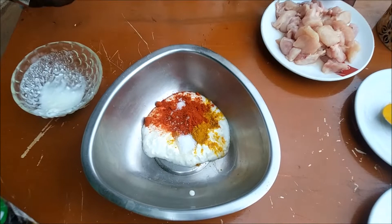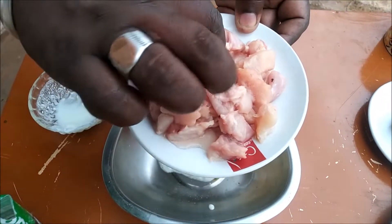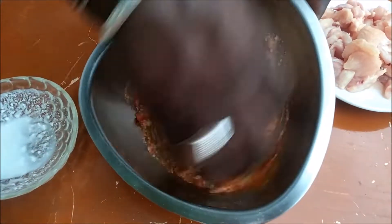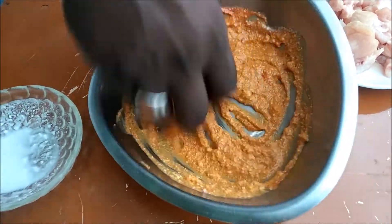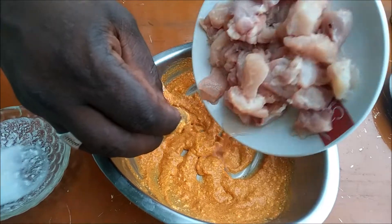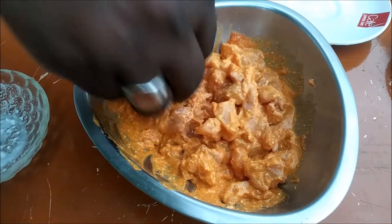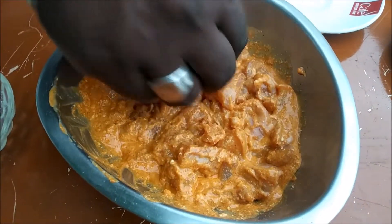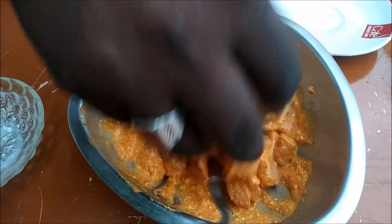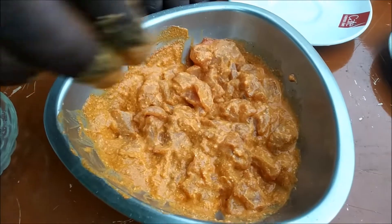I'm going to use boneless chicken with 200 grams of chicken. We will mix everything together and marinate it for 3 hours.